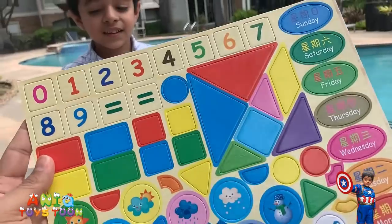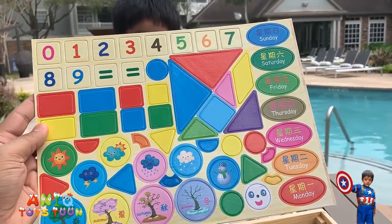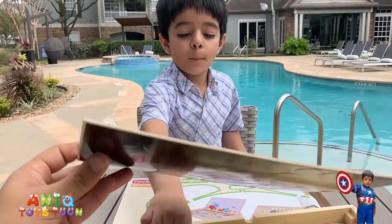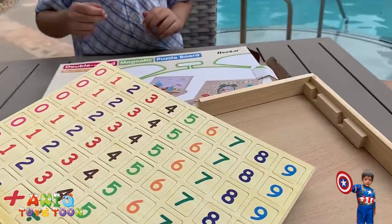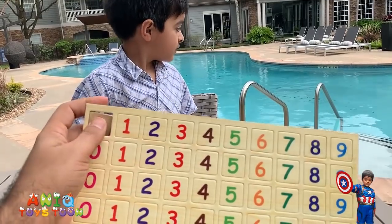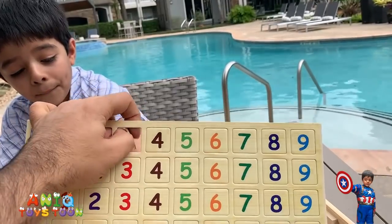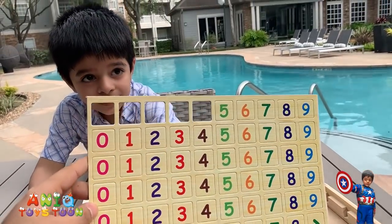It also has a bunch of numbers, an equal symbol, names of the days, different shapes, different weather, seasons, and stuff like that. And we also have all these number pieces. The way it works is that we are going to take them out like this — all these pieces come off from these boards.